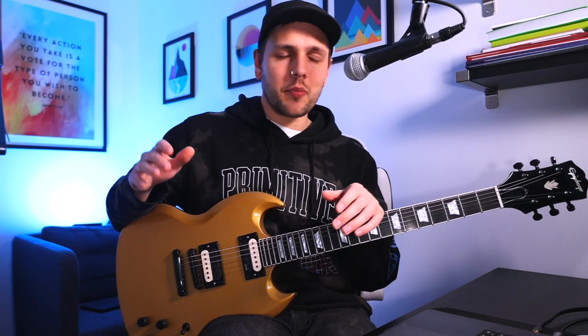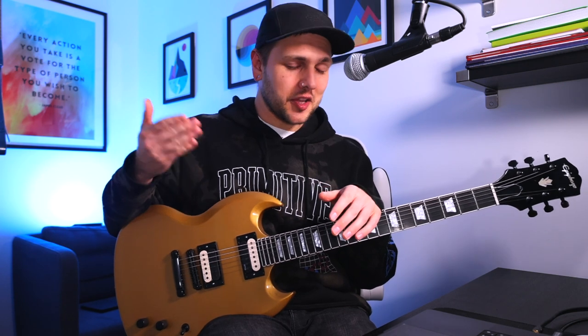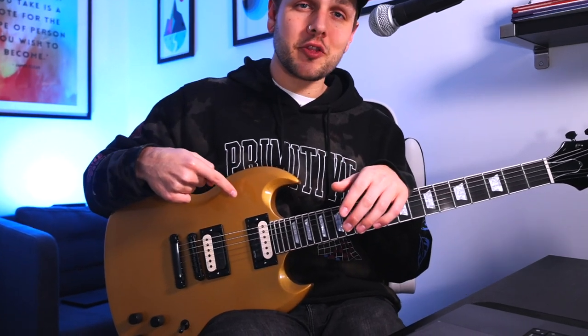Let's get right into what you're here for — what do they sound like? If I could sum it up, it's kind of like dropping Jim's sound directly into your guitar, especially on the neck pickup.